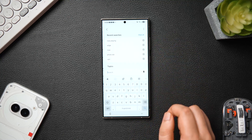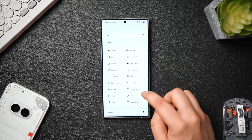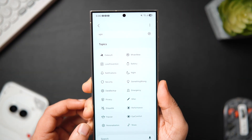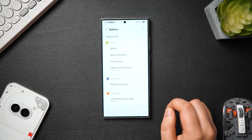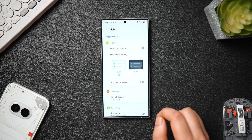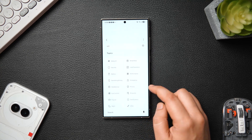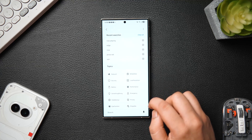When you search anything inside the settings menu, not only does it show all recent searches, but if you scroll down you can also see different topics right below the recent search. There are so many topics such as Galaxy AI, battery, screen, notifications, privacy, security, music and many more. When you click on any of these topics — for example battery — it will show all the settings related to that topic. Similarly, if you click on night, you can see all related settings like dark mode, do not disturb, eye comfort shield and extra dim as well. This way you can quickly find anything in the settings and it will save a lot of your time.